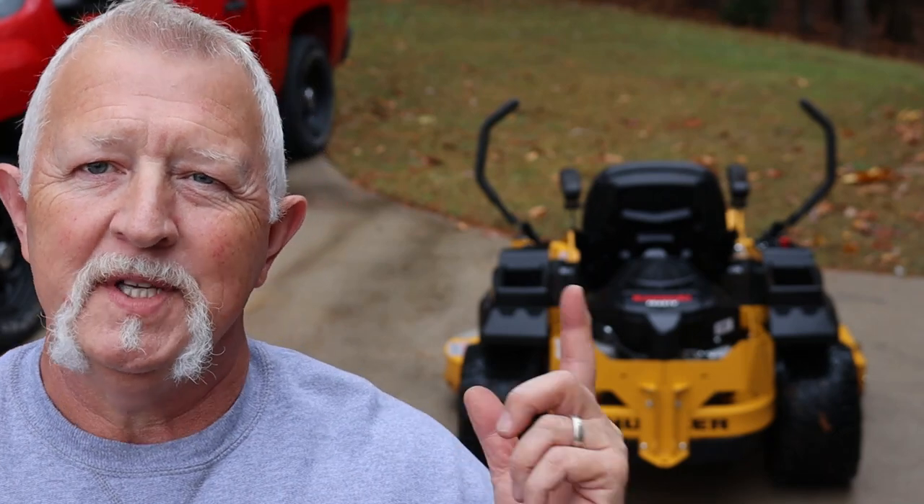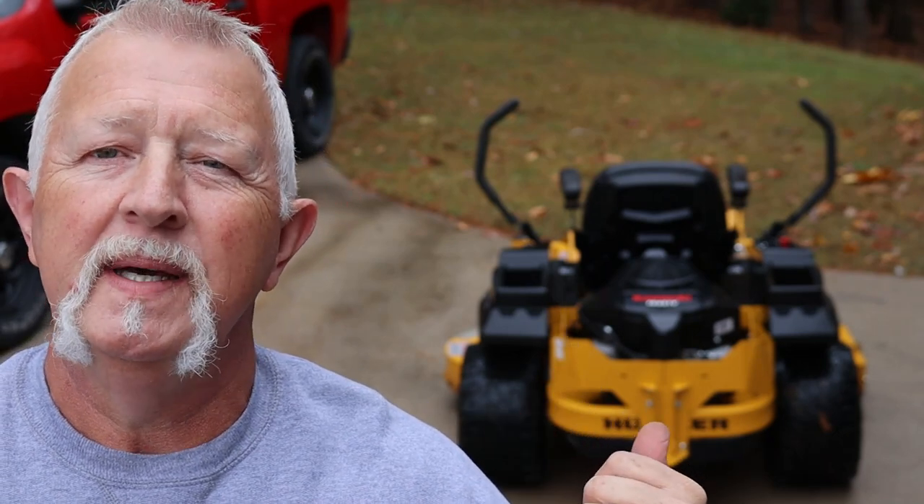Hey folks, I'm Dennis. Thanks for watching. I'm going to show you just a super quick tip on how to freewheel these Hustler Raptor mowers. If you get stuck, you run out of gas, something like that, you got to push it or pull it, you have to release the transmissions in the back. I'm going to show you how to do that real quick.